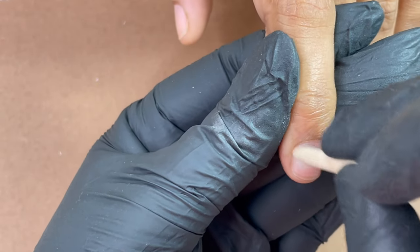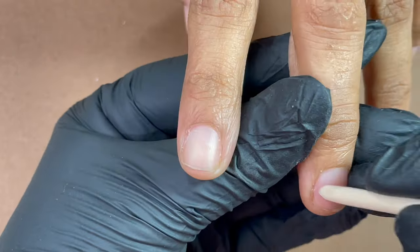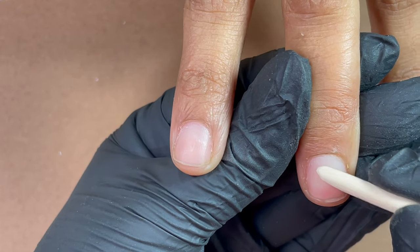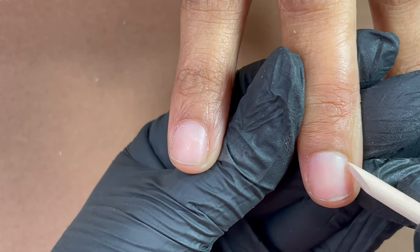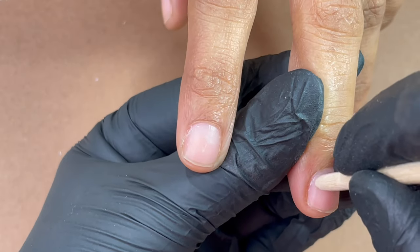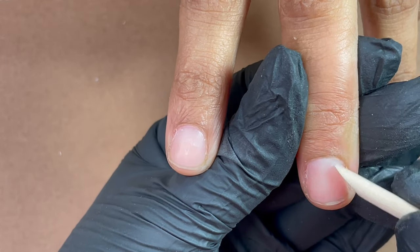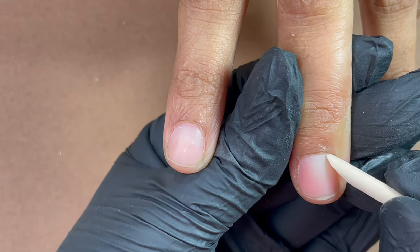As you can see, she has beautiful natural nails. However, she cannot really keep long nails because she works in the salon, so she needs to have shorter nails. But still we went ahead and built a long nail. As a first step, we start with a dry manicure — it doesn't matter what extension we are doing, we always have to start with a dry manicure to make sure our extensions last longer.